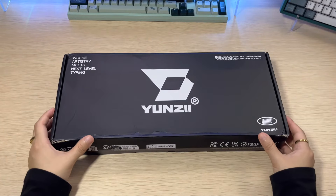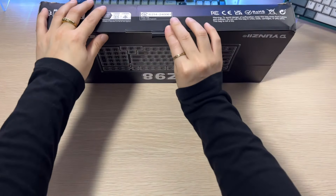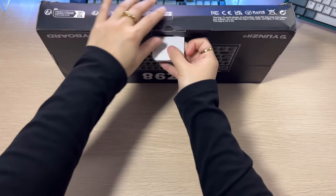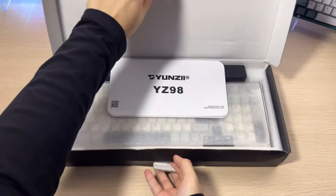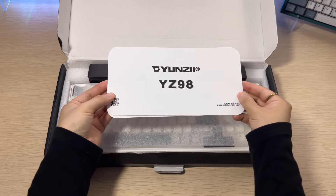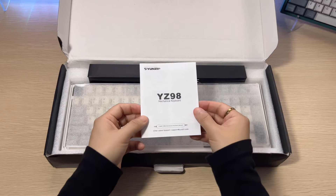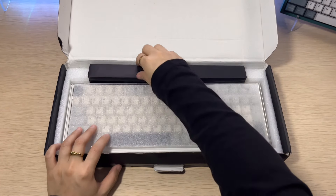Hello friends, welcome back to my channel. My name is Yami and today we are adding another keyboard to our collection. Today's keyboard is a budget-friendly 98% layout from Yunzi, and I am so excited to add this to my collection. Yunzi has been killing the game with budget-friendly keyboards for both the gaming and corporate world.